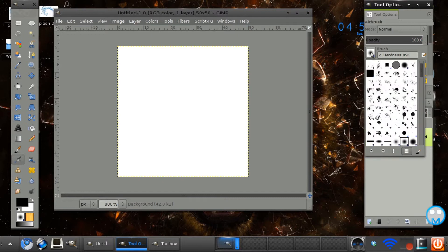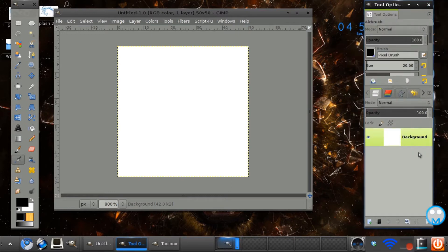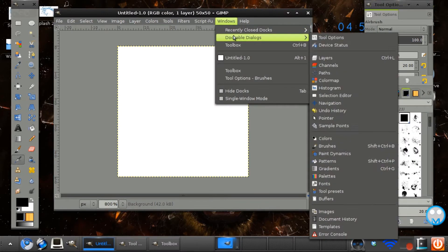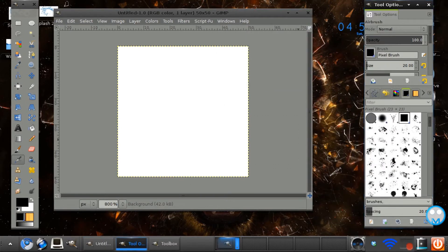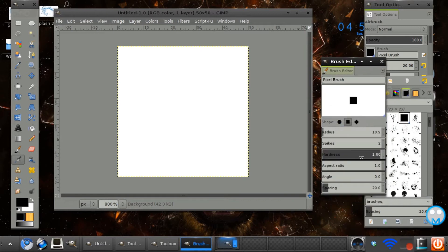I did make a custom brush called Pixel Brush. If you want to make this brush, go to your brush panel which you can find in Windows > Dockable Dialogues > Brushes, and click on the new icon. These are my settings: Radius on 10.9, Spikes on 2, Hardness on 1, Aspect Ratio on 1, Angle on 0, and Spacing on 20. I just called it the Pixel Brush.